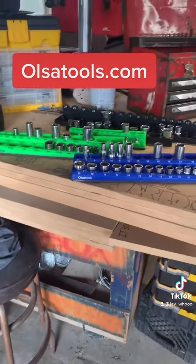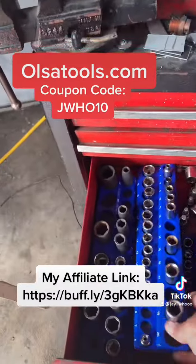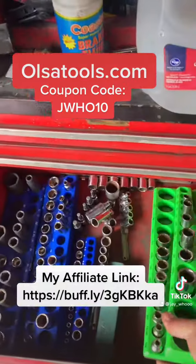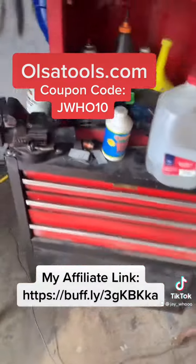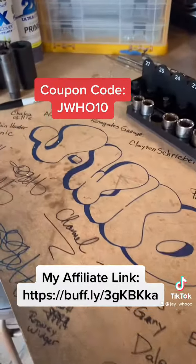Go check them out — I'm going to leave my affiliate link and also a 10% off code: JQ10. Feel free to visit UlsaTools.com. They have a new catalog and new merchandise. Go check them out, guys — see you later!